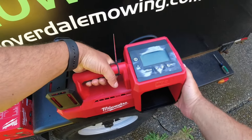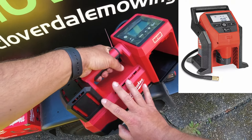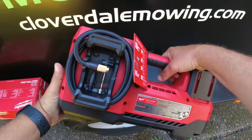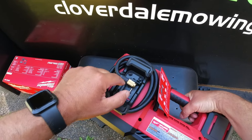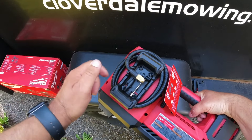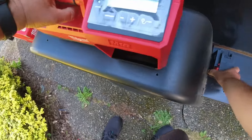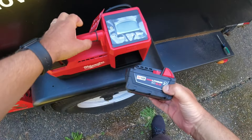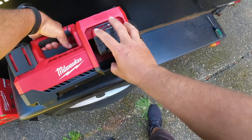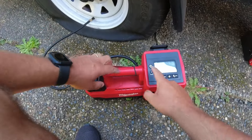Looking at the unit itself, you can see it's quite a bit larger than the previous inflator. It has a much larger pump to handle those large truck tires without a long wait. On the back you've got your 36-inch inflation hose and onboard storage for all the accessories. It has a battery compartment on the back — I'm going to throw in an M18 Red Lithium 5.0 battery. This will work with any M18 battery, and there's even space to fit the large M18 12 amp-hour batteries.